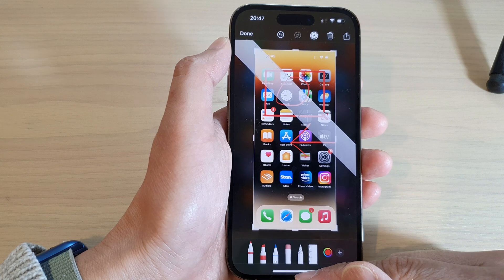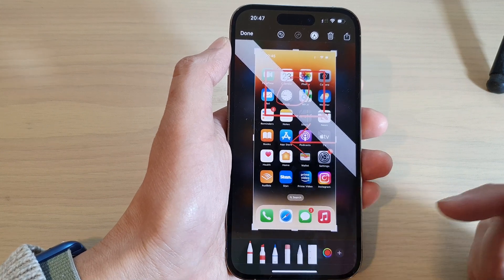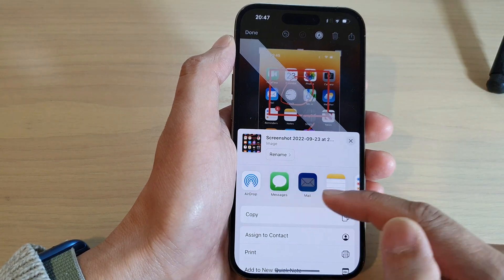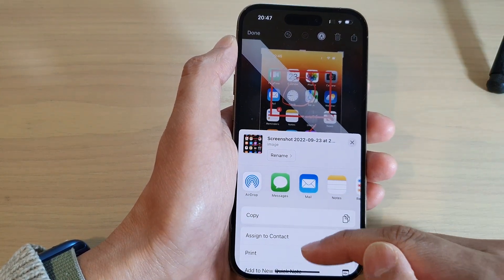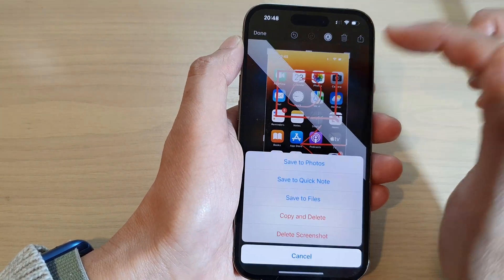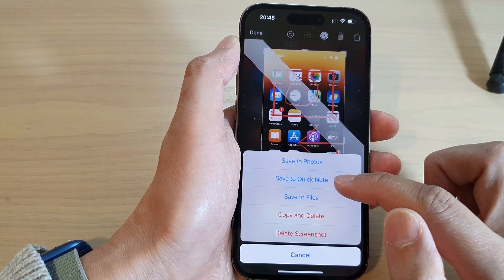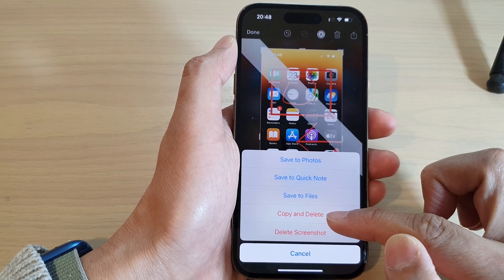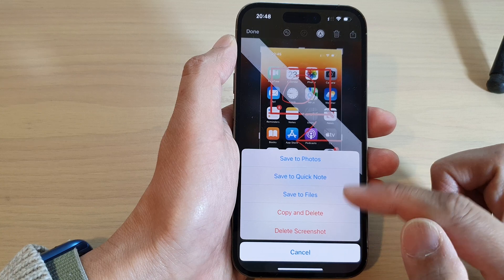That is how you capture a screenshot on the iPhone 14 series. Once you have finished, you can tap the share button to share it to an app, or save it to your phone. You can also tap the done button and then choose to save to Photos, save to Quick Note, save to Files, copy to clipboard, or delete the screenshot.